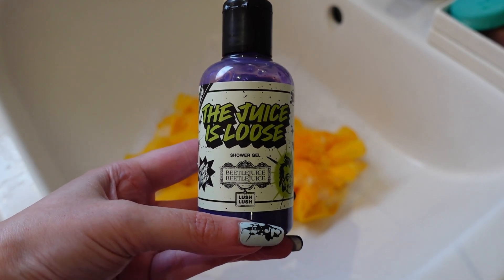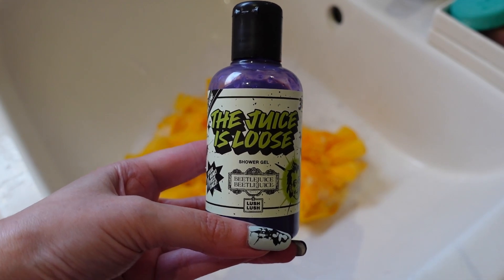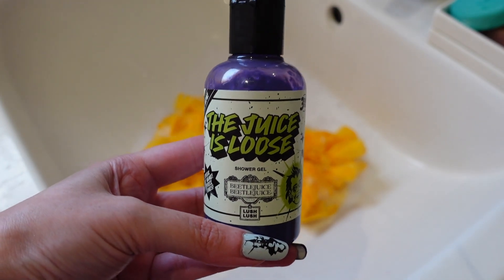This is a shower gel I would definitely get a bigger bottle of. The largest size is now sold out on the website, but if you like fizzy grape scents I would recommend picking up a medium bottle — I think you would really like this.